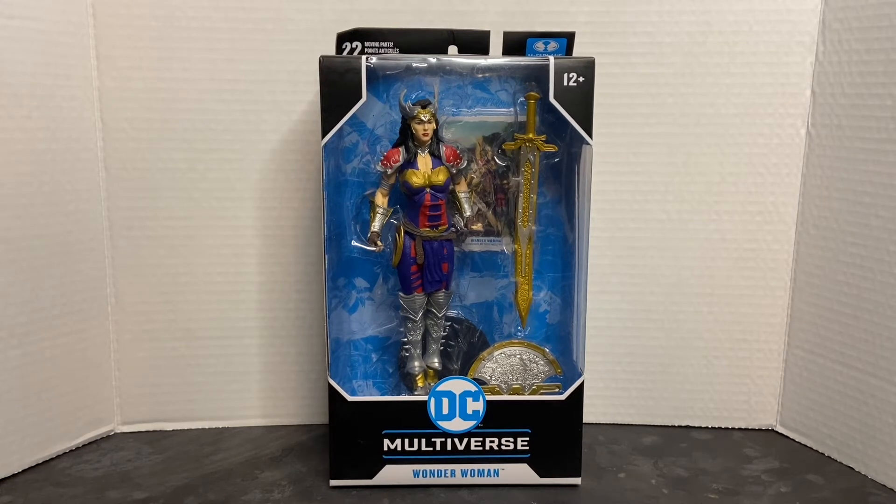When I first saw this action figure, I began to do research and discovered that it was an original concept designed by Todd McFarlane himself for Wonder Woman, and I really liked the appearance of this figure. The moment I saw it, I knew I had to have it. It's a departure from the normal look that we associate with Wonder Woman, in as much as she has a fully clothed and armored outfit.